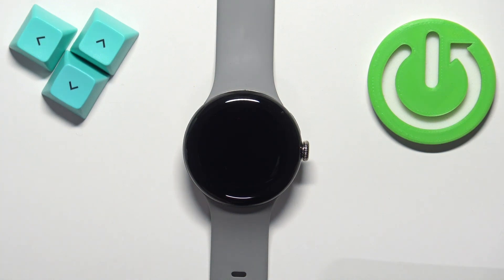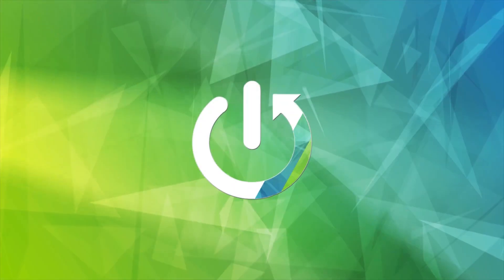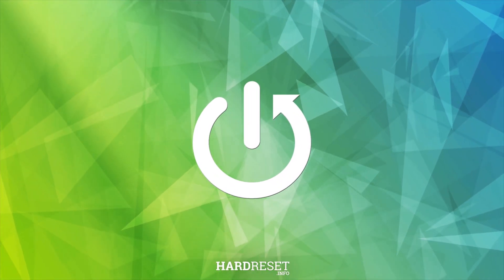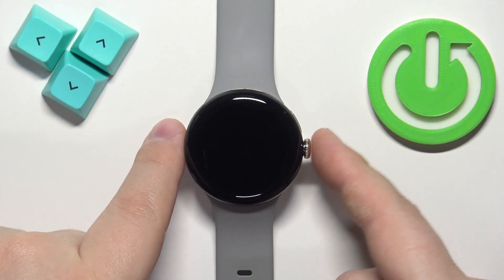Welcome! In front of me I have Google Pixel Watch 2 and I'm going to show you how to change the time and date on this watch. First we need to wake up the screen on our watch and you can do it by pressing the crown button.